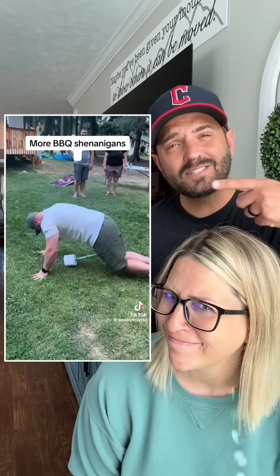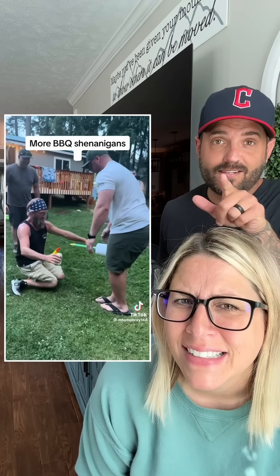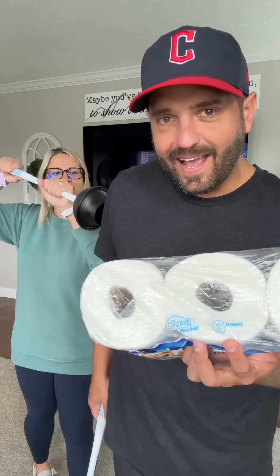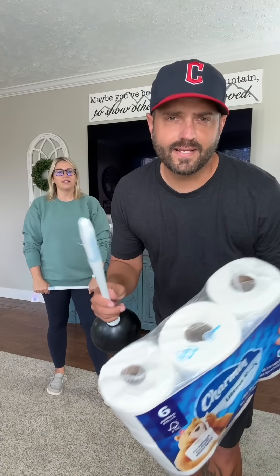I got another challenge for us to try, it's more of like a party game. You get your toilet paper roll on your stick and then you gotta touch sticks. By the way, buying two plungers and a pack of toilet paper is definitely gonna give you some looks.